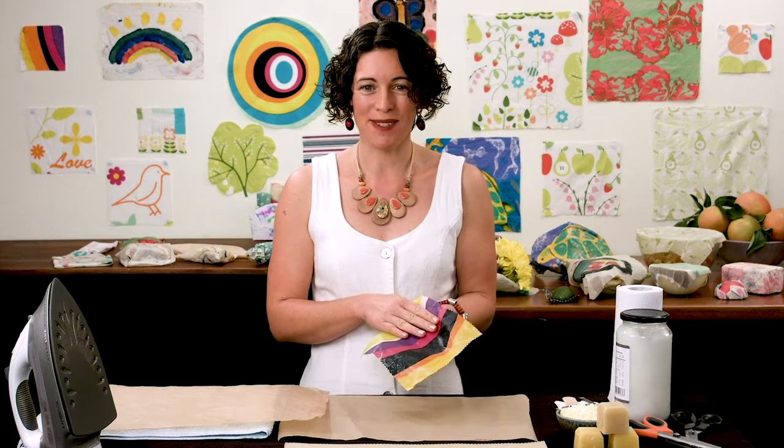Welcome to this demonstration on wax wraps, brought to you by Sunshine Coast Council through the Living Smart Program. Hi, I'm Natasha Odges from Natural Connections Wax Wraps Workshops and I'm going to show you a very simple process on how to make wax wraps with only two ingredients and an iron.